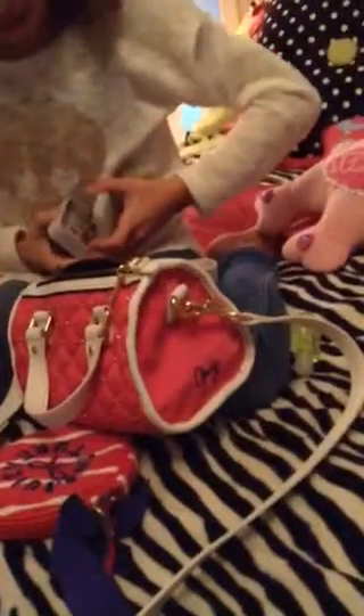She just has a bunch of random stuff in here. What, why is this in here, Claire? She just keeps a bunch of random stuff in here.